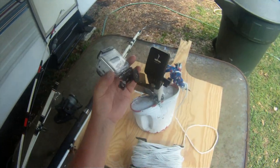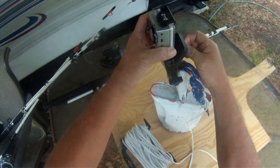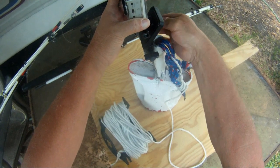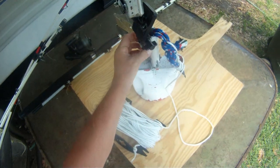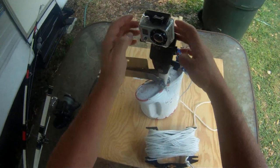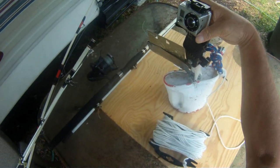The way this mounts on there — what I've used here is an old piece of a tripod that I had that broke. Just bolted it on right on through.